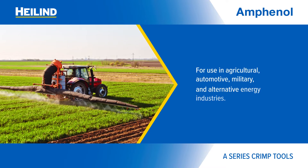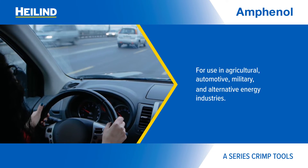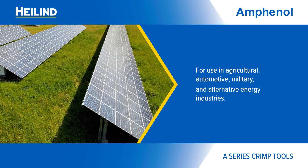Amphenol Sign Systems' A-Series crimp tools are ideal for engineers looking to crimp A-Series machined contacts for use in agricultural, automotive, military, and alternative energy industries.